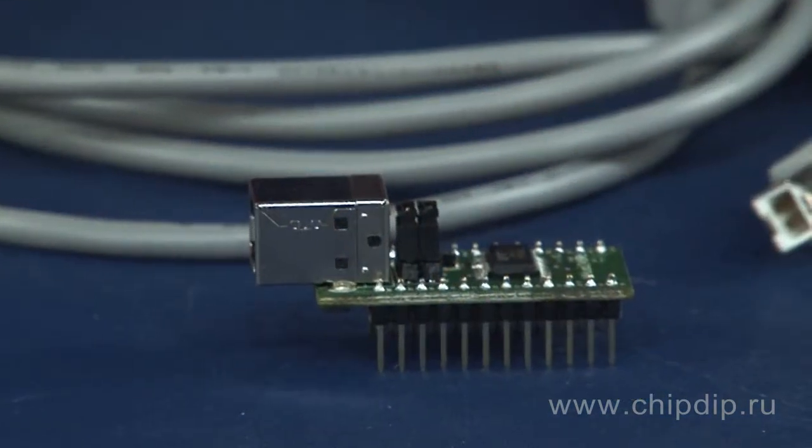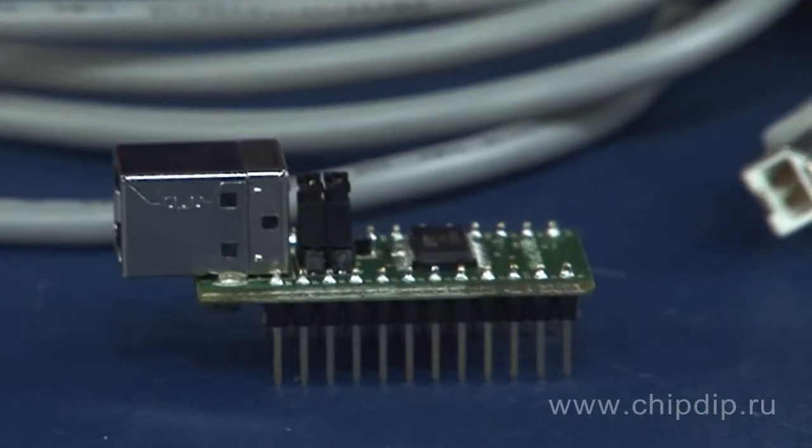The receiver buffer is 256 bytes, the transmitter buffer is 128 bytes, and there is 1KB EEPROM programmable via USB port for recording the USB settings of the user. Supply voltage ranges from 3.3V to 5.25V, or the device can be powered from the USB port.